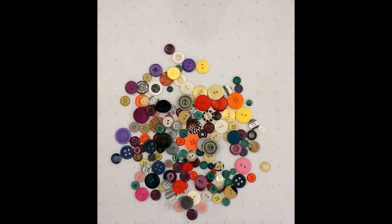Hi friends, it's Miss Debra. I just read you the book The Button Box, and I wanted to show you a very simple game you can play using buttons and a die. These are two materials you will find in this week's Drive-Thru Preschool Bag.